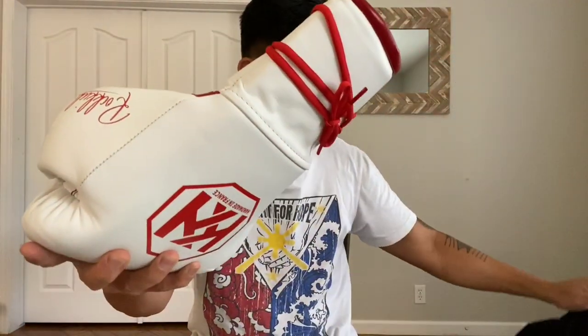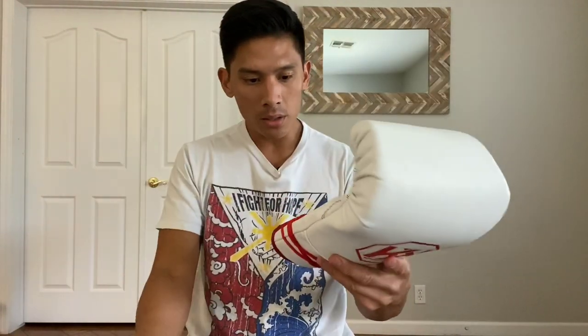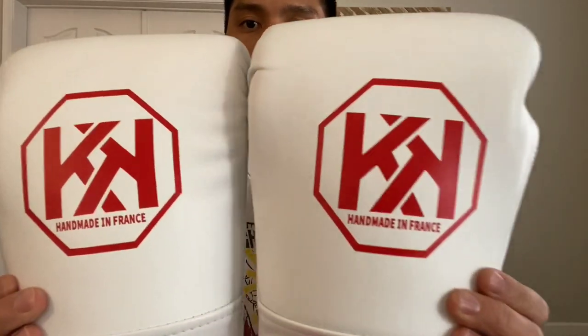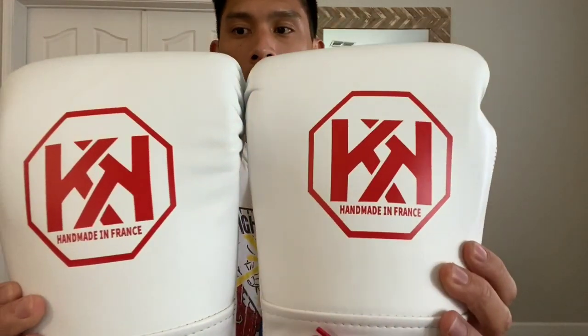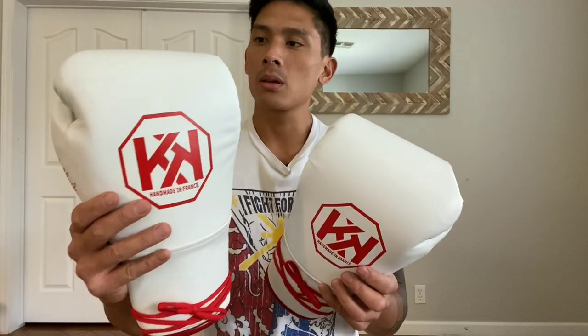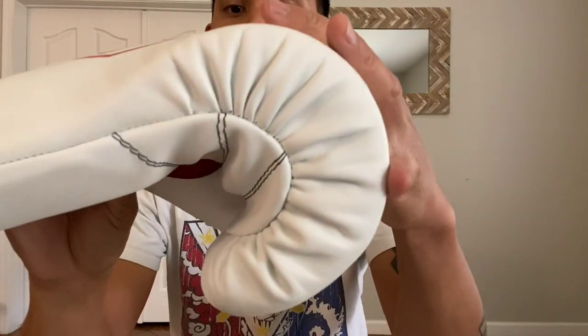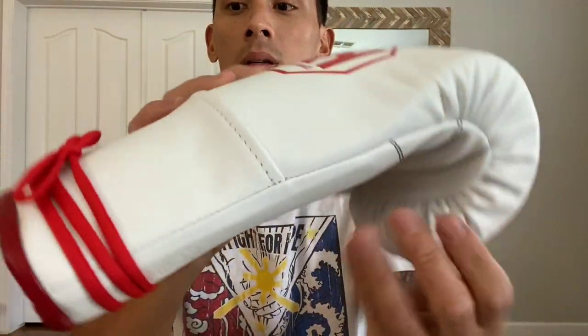I'm going to go ahead and pull the other one out. Here's the left glove. So these are 16 ounces. All white genuine leather. That's the back of the glove — you have the Rockkick logo printed right there. Leather smells really good. The leather reminds me somewhat of Fly. It has more of a kind of a smoother texture to it, as you can see. And it kind of reminds me of Fly in that respect. But the leather looks really, really nice.